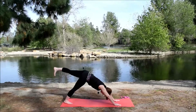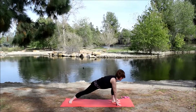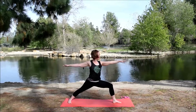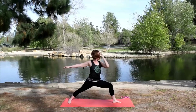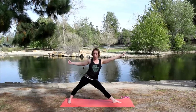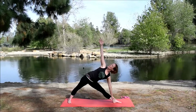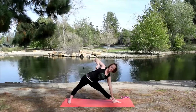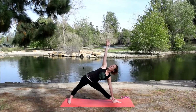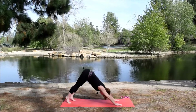Inhale, the left leg up and back. Exhale, bring the foot down between the hands for the lunge. Spin the back heel down. Inhale, come up warrior two. Inhale, straighten that front leg. Exhale, fingertips come forward, hips come back. Left hand comes down, right hand comes up. Strong legs — press into the big toe mound of the left foot and the outer edge of the right foot. Inhale, come up warrior two, arms to a T. Exhale, frame the foot, step back, downward facing dog.